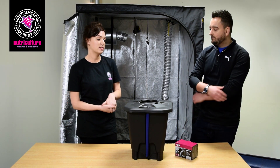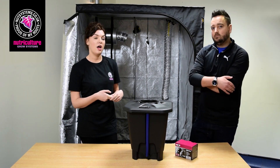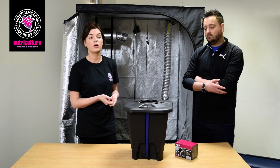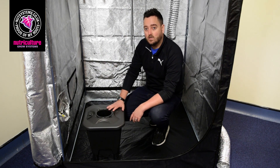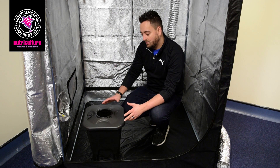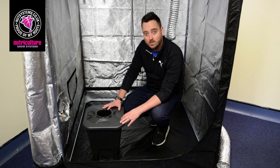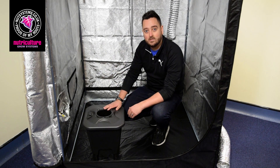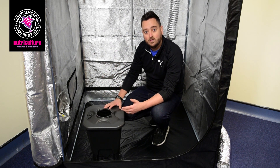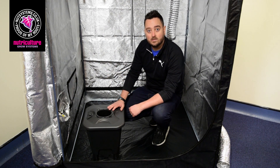It's a really simple system to use, ideal for all types of growers — there's an option for everyone. If you're looking to use Oxipots in a standard 1.2 tent like this: with Oxipot singles you can probably fit four in here quite nicely; the XL range you'd probably have two, one either side; and the Oxipot 4 and the V9 — you'd fit one of those in a space like this.